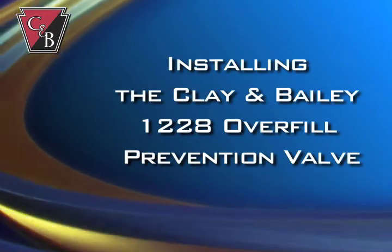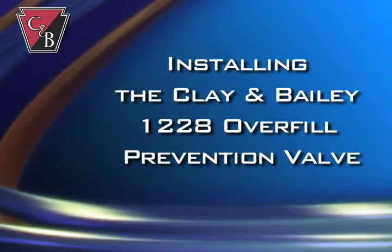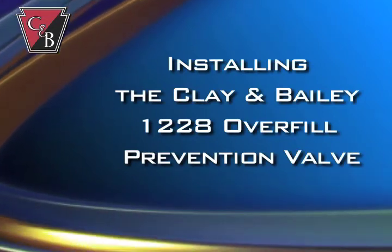In this video, you'll learn how to select and install the correct Clay and Bailey overfill prevention valve for your petroleum storage tank.